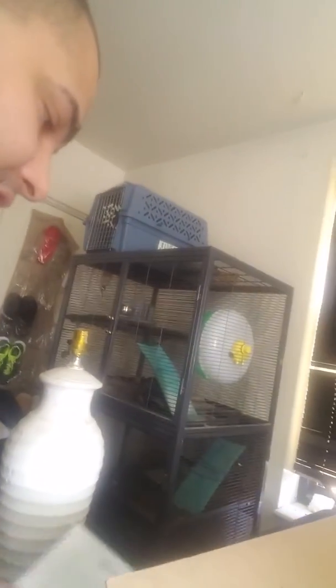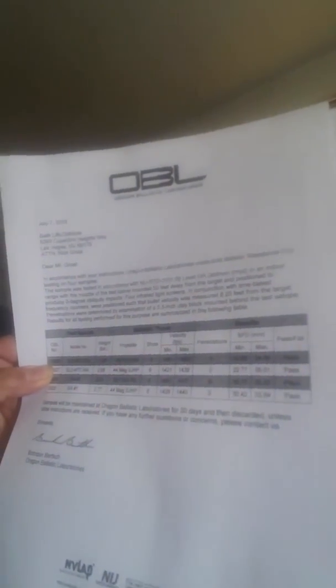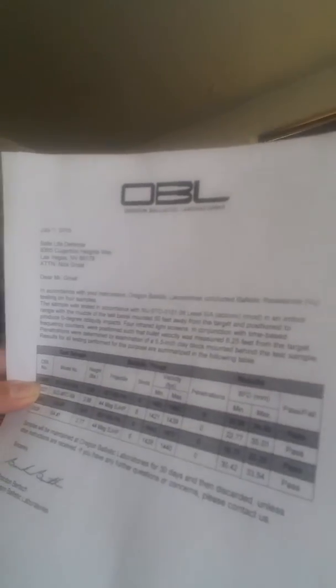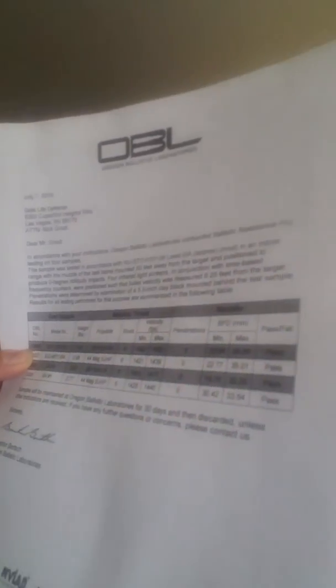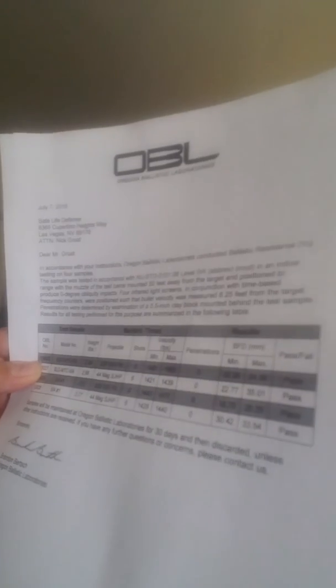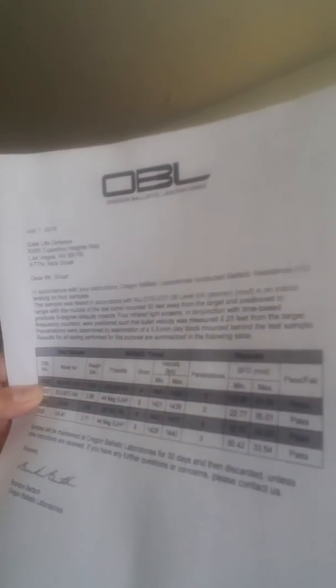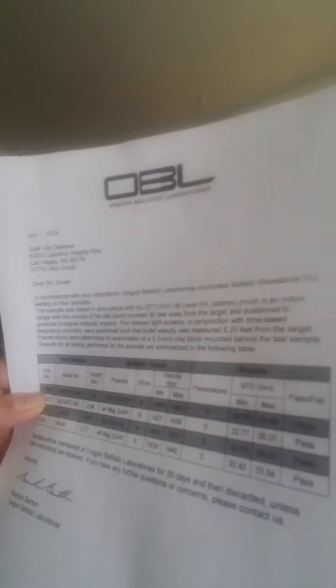They also give you the same information on paper — the same as the tag I was telling you about — telling you what rounds it takes, the speed, the testing, and the results. They give you papers so you can put them away and have them for reference.